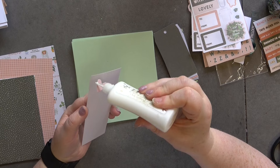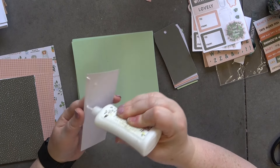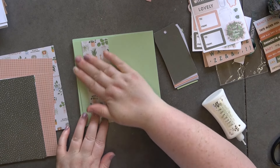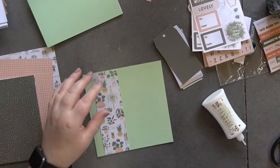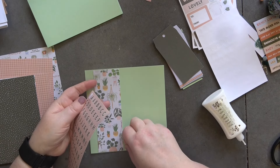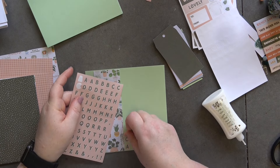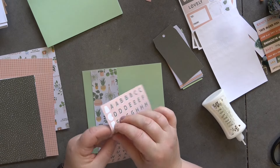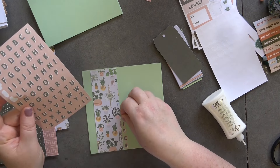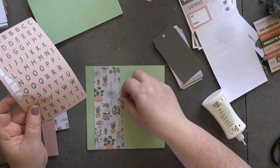I managed to pick up a heart — I'm just going to stick this down because I like it. Let's stick this down like that because I think it goes quite nice. And then I did the alphabet background on the last one so I'm going to do the same again. I really like how it looks and it's a really good way of using up the alphabet stickers.